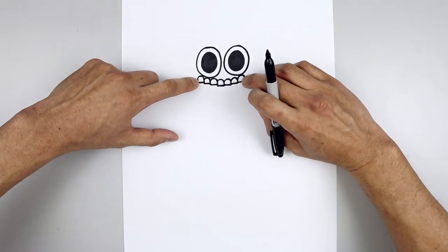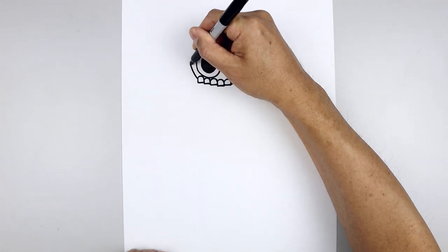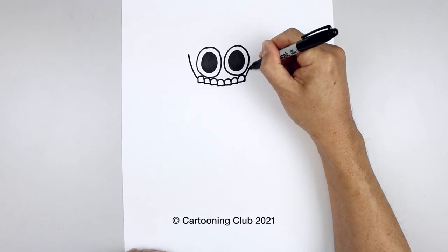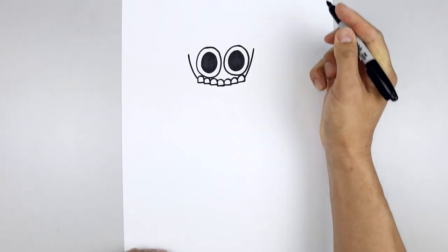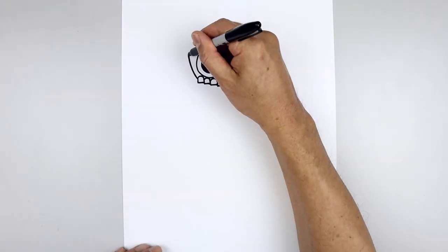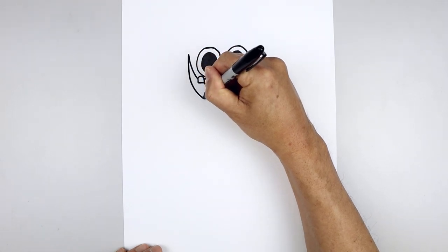Let's go to the outside of the teeth and curve the mouth going out and then up towards the top. Starting on the left, point out and then up. Go to the right side and do the same thing. Then curve the mouth coming back down and in — starting on the left, straight down and then in.